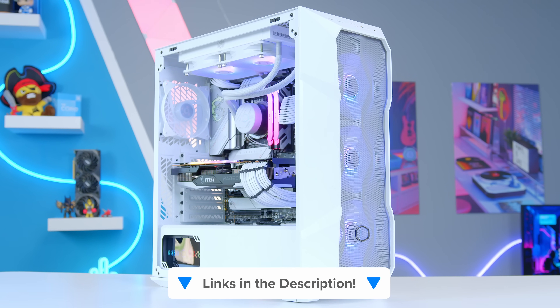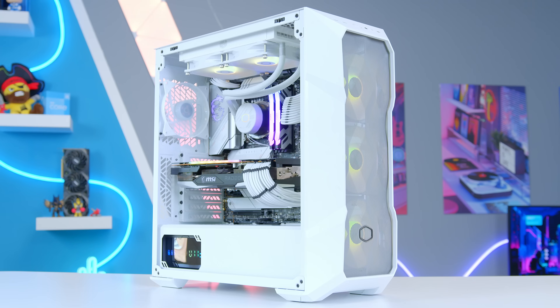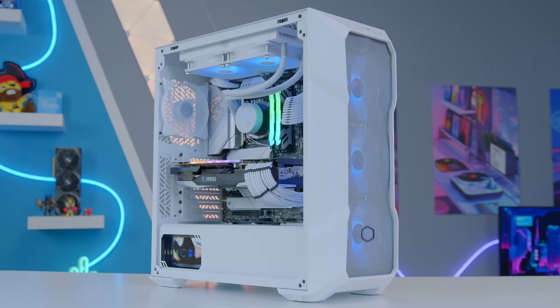You can learn more about all the parts mentioned today at the links down below. Thanks for watching, and as always, we'll see you in the next one.